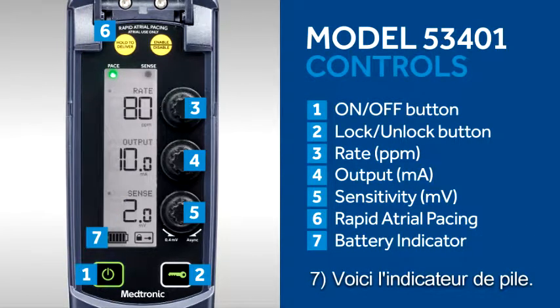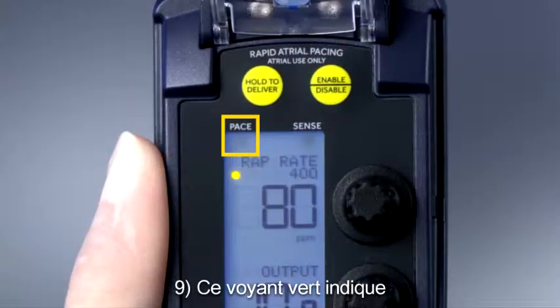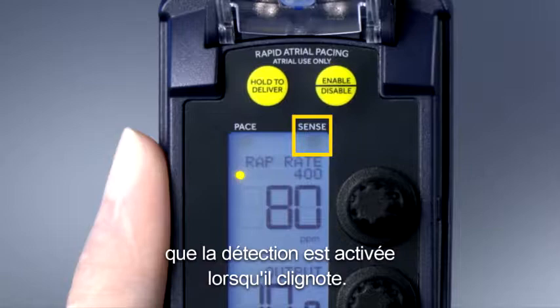This is the battery indicator. This is the lock indicator. This is the green light which indicates pacing when flashing. This is the blue light which indicates sensing when flashing.